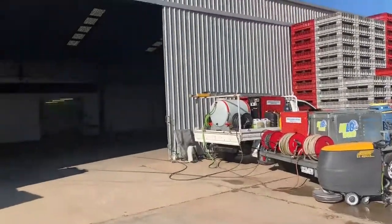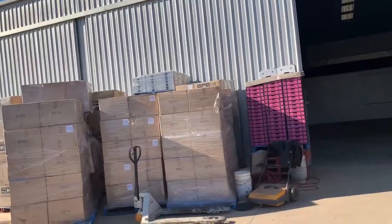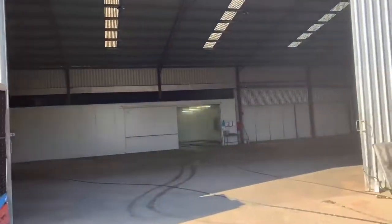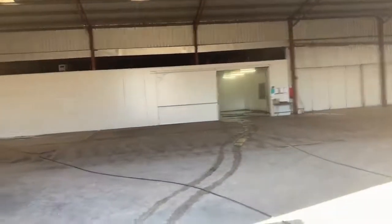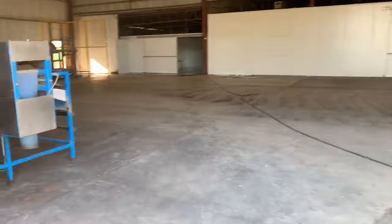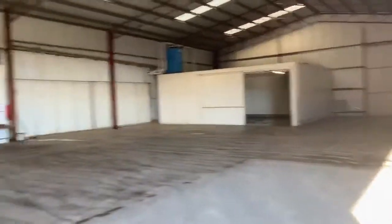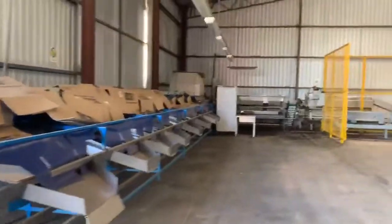Today we're out at Cobram, at a tomato grower's shed — more than a shed — and we're cleaning all the floor and a couple of cool rooms, one over there and one further over there, and also underneath all this gear and equipment.